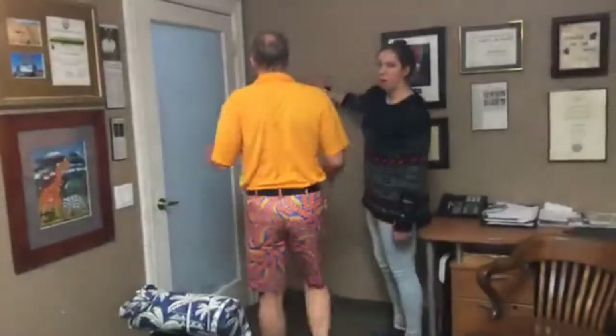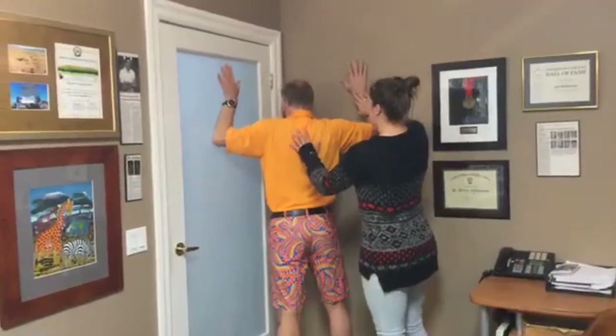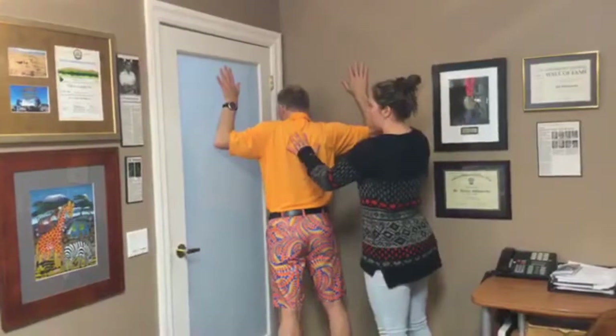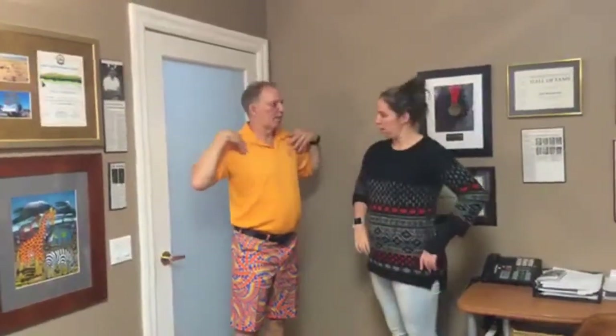For the corner stretch, put your forearms on both sides of the wall. You can put your hands flat and just lean forward. You'll feel that right across your chest. This one you will feel more, but it gets all of your pecs rather than just that little muscle. That's why you start with the first one before progressing here.